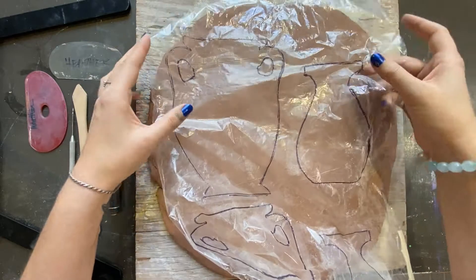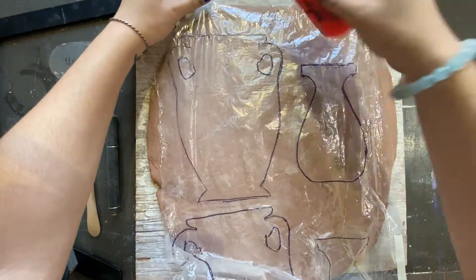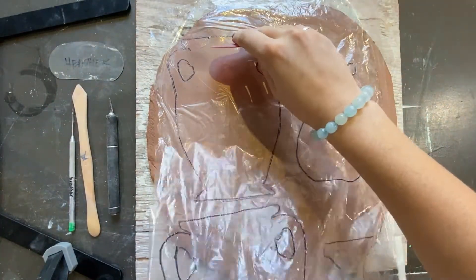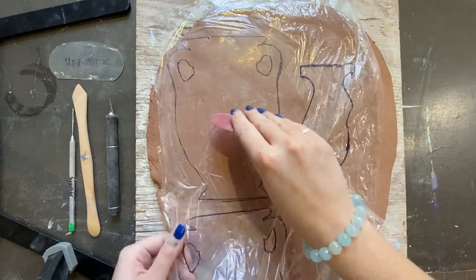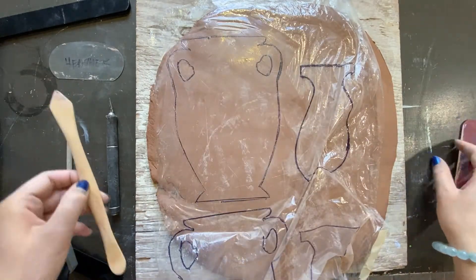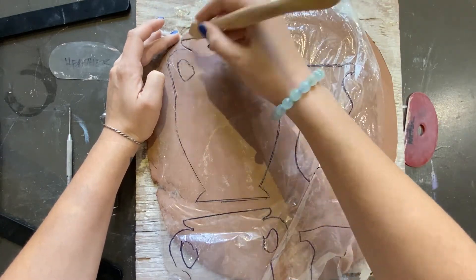Position the plastic template and carefully smooth it down on the slab using your hand or plastic rib. This removes air bubbles and wrinkles. Emboss the clay by tracing the template with a wooden knife.